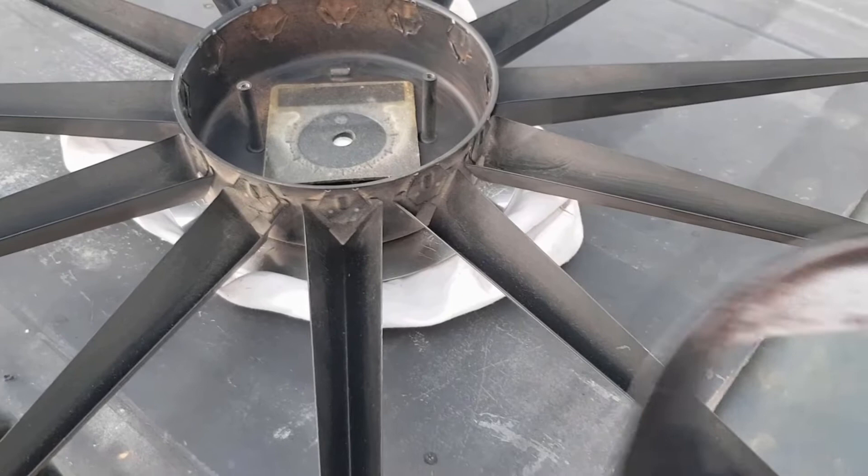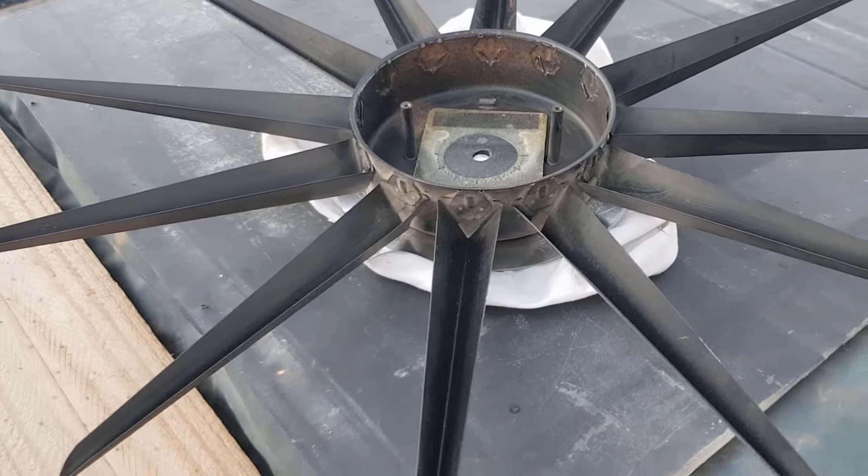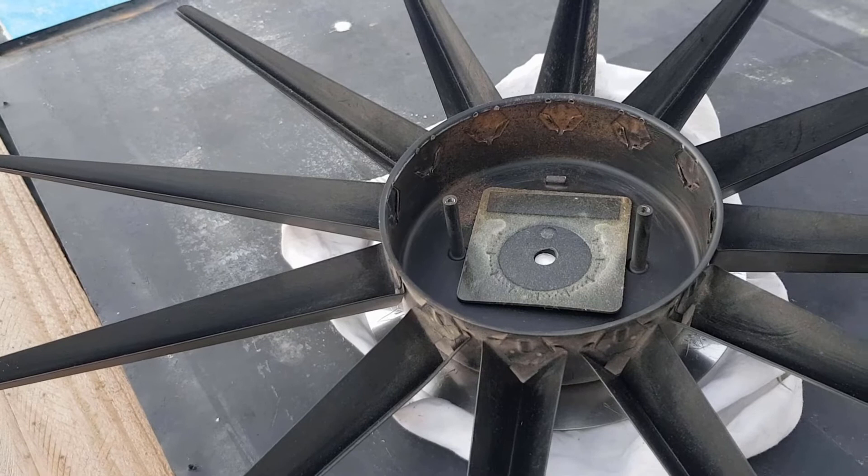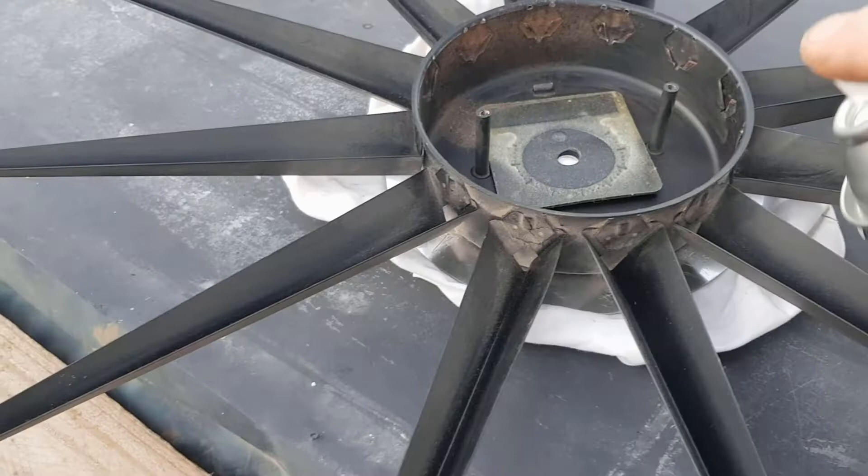We'll give that a bit of a spray, and then this housing will be right. We'll just have to get the movement going. We will test the movement before we go to the trouble of making a segment for the battery, because I don't want to go to all the trouble of making it and then find that the movement's got another problem. So we'll test it first, spray this one for now, and get back to this tomorrow.